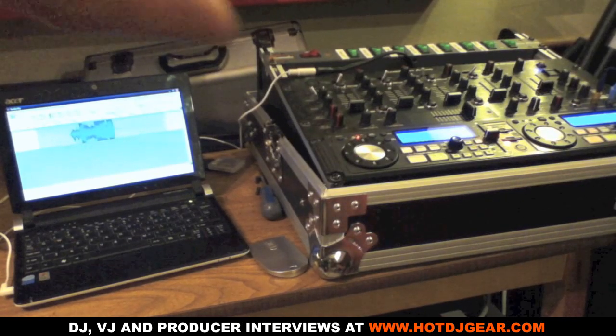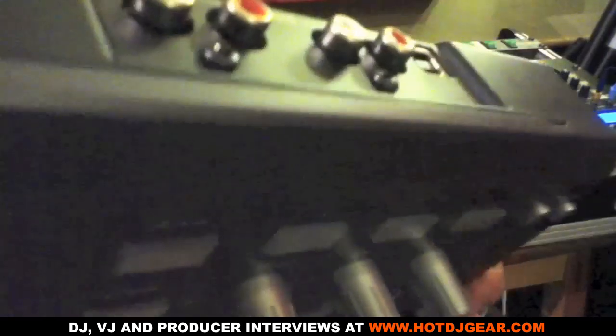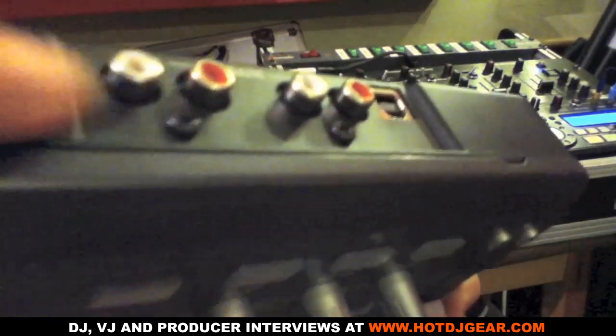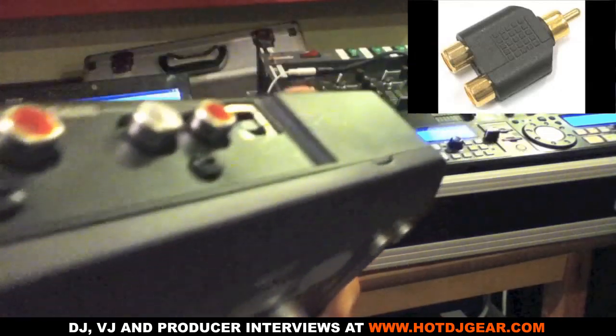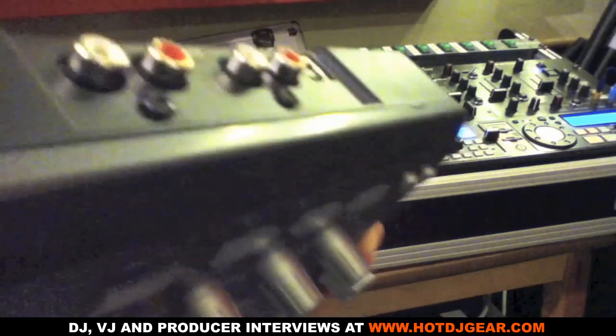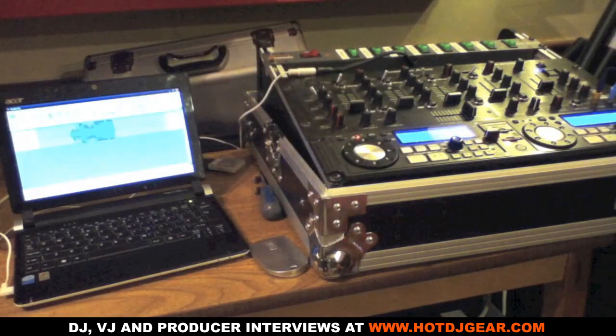This doesn't just work with this kind of setup. It will work with the coffin bed setup, with CDJs, and even with mini controllers — just connecting out the phono outputs on the back. Now if you only have one master output, you can get a Y splitter that splits the phono into two different outputs, sending one output to your speakers and one to the recording interface, which is the input into your computer.